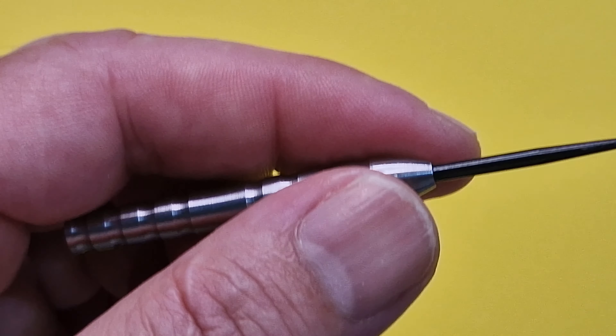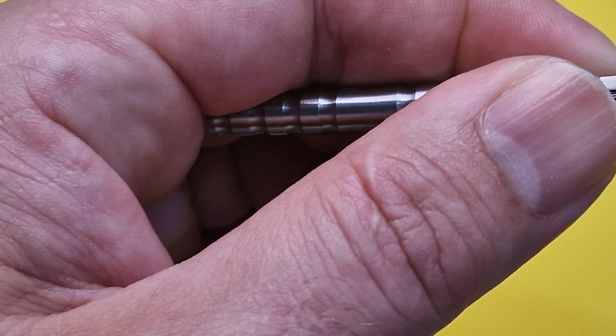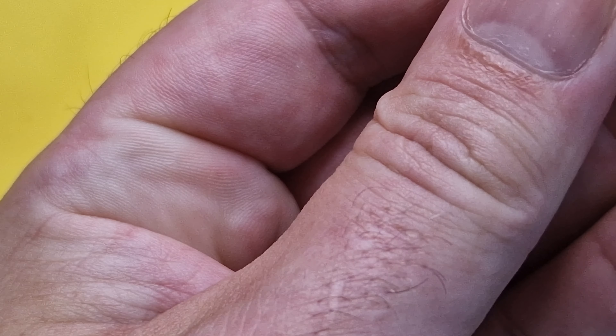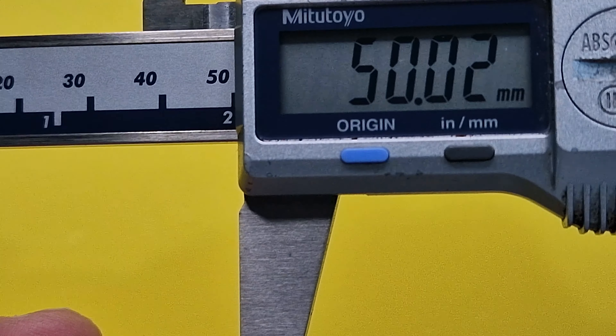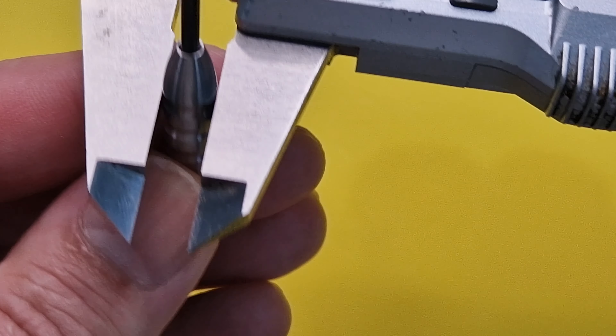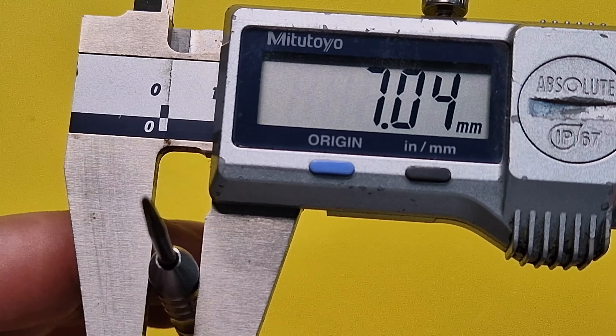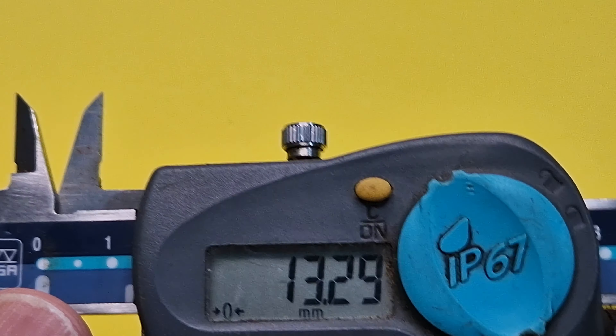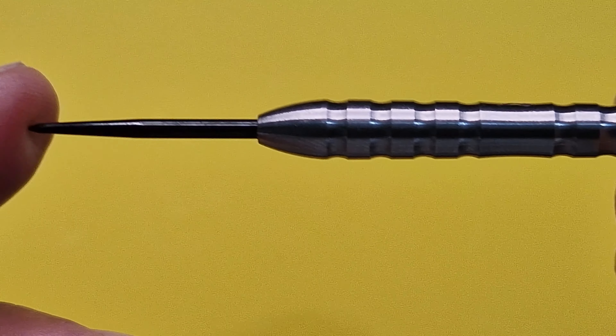The point measures 26.71mm — so it's a standard 26mm point. The website states these should be 7mm by 50mm, so let's check: we've got 50.02 — well, 49.99 — can't get much closer than that. And 7.04mm. So the dimensions are spot on. Drill depth at the rear is 13.3mm, so this is going to be a front-weighted dart — you could have assumed that anyway.